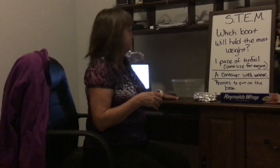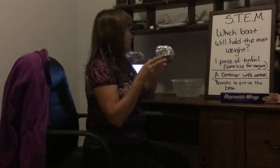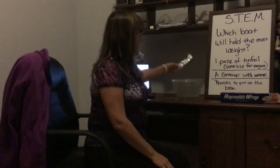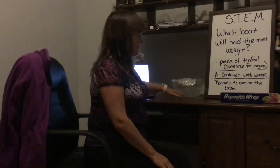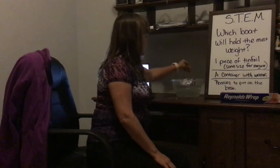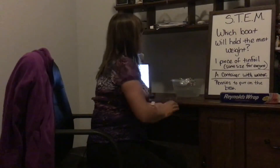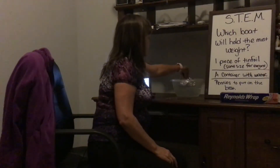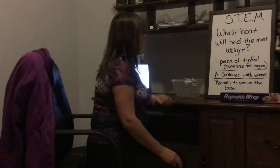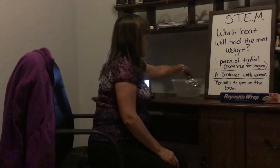I made a boat, and what you do is give the kids a set amount of time to create a boat that floats. Then you see how many pennies it holds before it stops floating — before water gets in. You just have them put the pennies in one at a time.